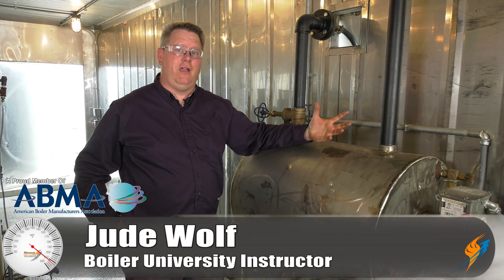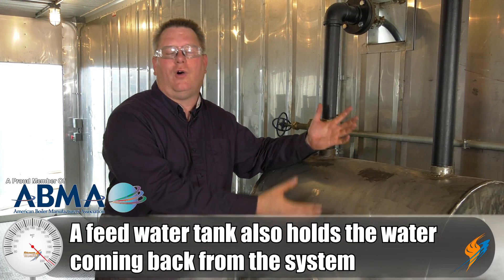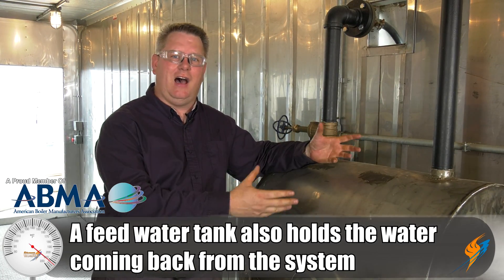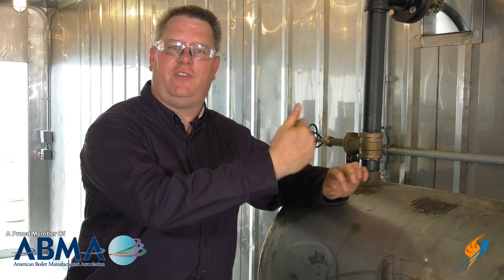If you've got a boiler and you don't have a de-aerator, you've probably got a typical feed water tank. It's got a pump on it to pump water into the boiler as needed, but it has other important jobs. One of the important jobs of a feed water tank is to hold water coming back from the system. If we get a lot of condensate back, it may maintain a pretty high temperature of 160, 170, or even higher. But if we're just starting up or don't have a lot of condensate coming back, we may need a feed water preheat system.